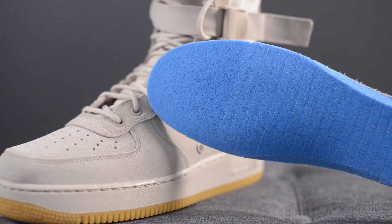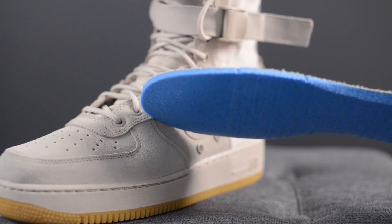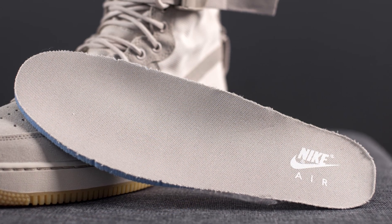The insole is an extra thick padded memory foam insole with Nike Air branding on the heel. The insole provided is a lot thicker than the traditional memory foam insoles found on typical Nike shoes, making this shoe a lot more comfortable. Air Force Ones traditionally haven't been the most comfortable shoe, but this extra thick padded insole makes it a lot better.